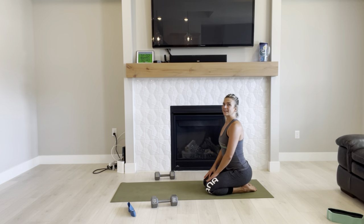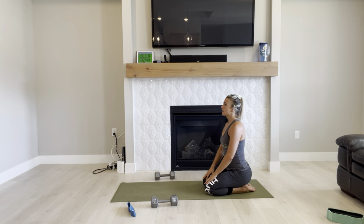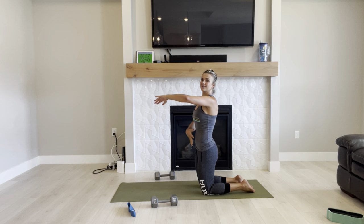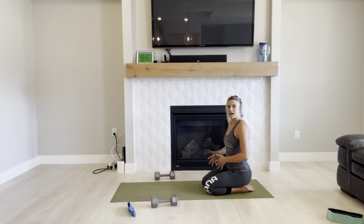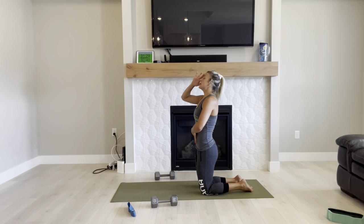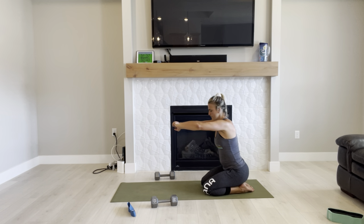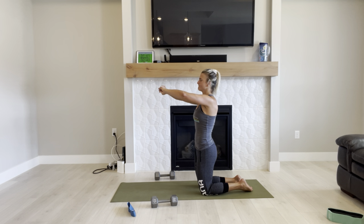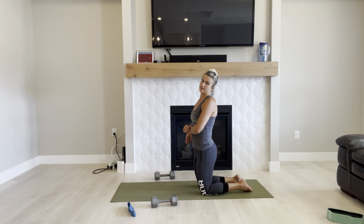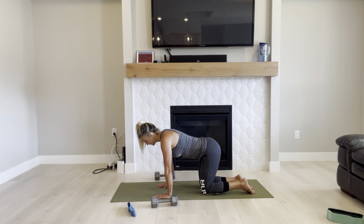Shoulders down and back. Inhale down, exhale up. Lifting. Holding as long as you can. If you need to come down to relax and then come back up for a good connection, do that. Make sure your hips are aligned — no angling or arching. Exhale up. Hold that pelvic floor. Three.